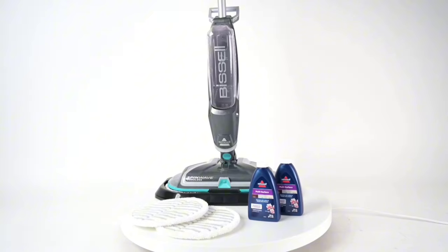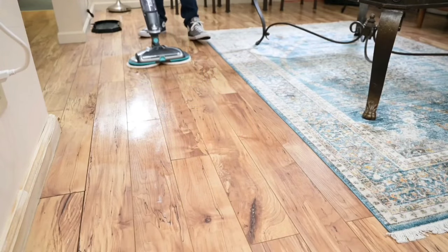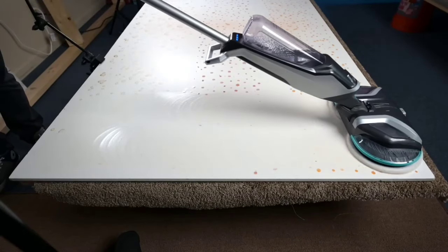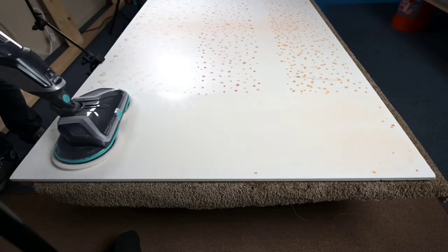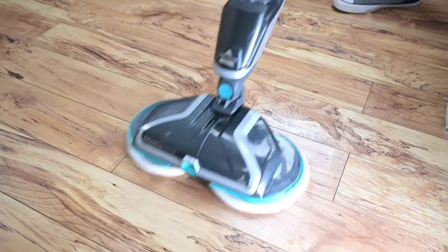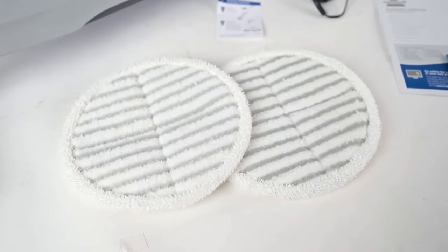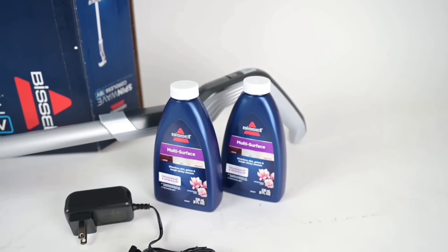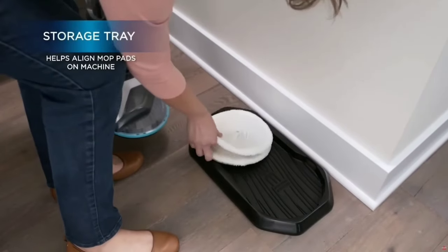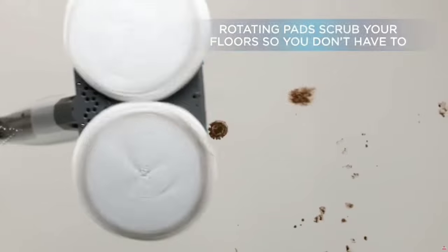The Spin Wave's powerful spinning mop pads are designed to restore your floor's natural shine. These rotating pads do the hard work for you, scrubbing away tough, sticky messes. Whether it's muddy paw prints or spilled juice, the Spin Wave makes cleaning effortless and efficient. It is safe to use on all sealed, hard floors — from wood and tile to linoleum — powering through dirt and grime without damaging your surfaces. This versatility means you can tackle your entire home with just one tool, saving time and energy.